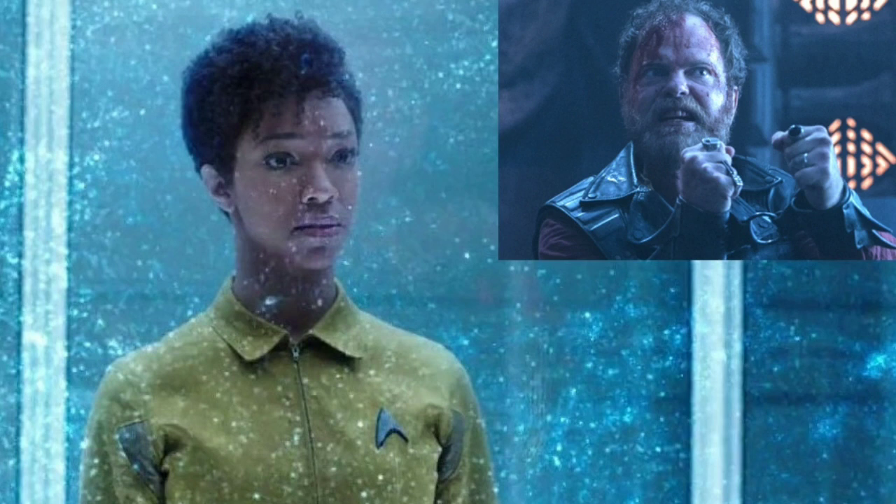Anyway, getting on to Season One — I'm going to be doing the Season Two episodes as they come out, right away, because I'm really into the show. Season One Episode Three, 'Context is for Kings,' was really good. I've liked all of them so far.